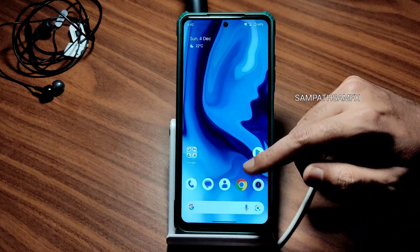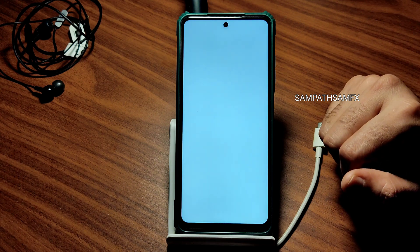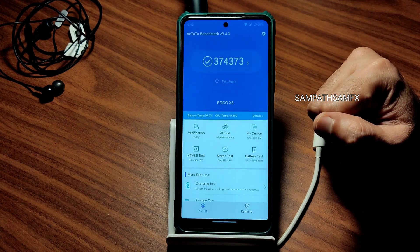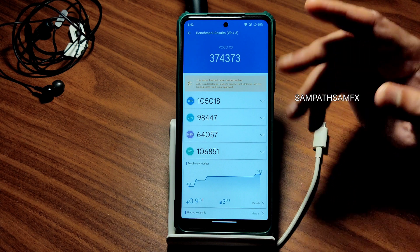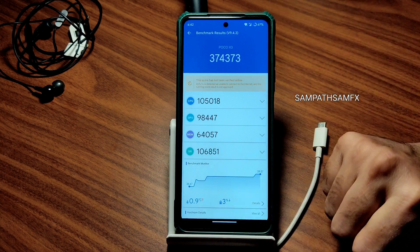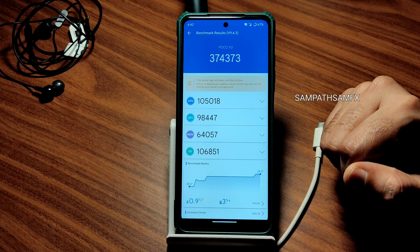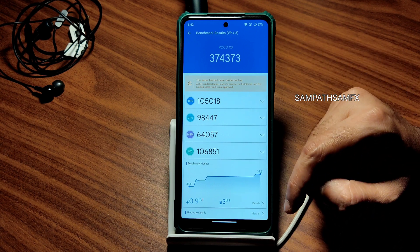The advanced restart button is also available — you can directly put the device into recovery or bootloader if you want. Moving into benchmark results, the AnTuTu score is around 3 lakh 74 thousand (374,373). Temperature rise was just 0.9 degrees Celsius, and battery drop was only 3 percentage points during the entire benchmark, which is very good.